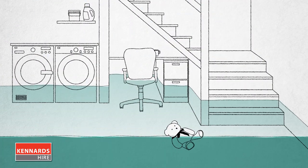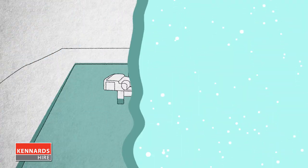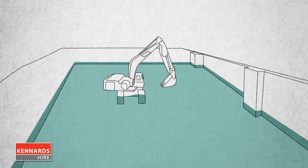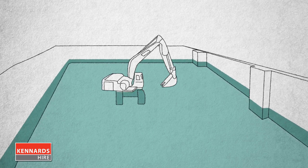There are times when water gets into places where it's not welcome. This can happen in the home or on a work site. But wherever unwanted water gathers, you need to choose the right pump to remove it.